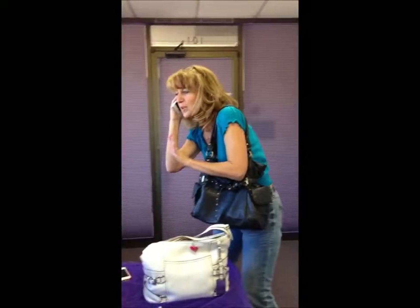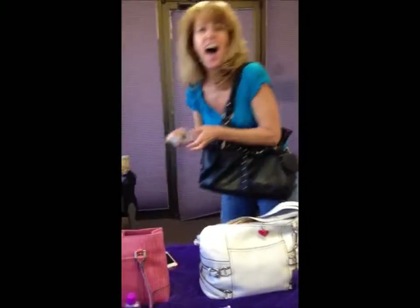Liz, tell them all about it. Really, I gotta go.